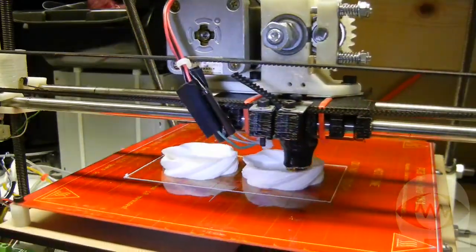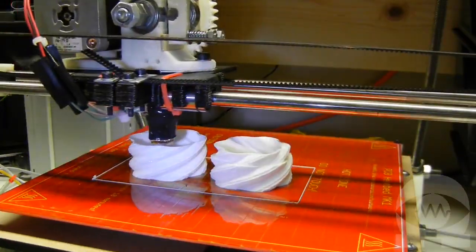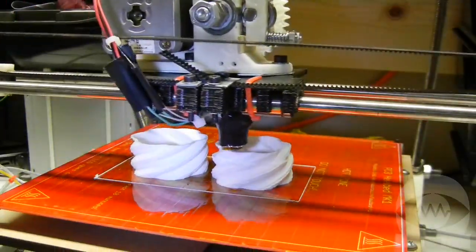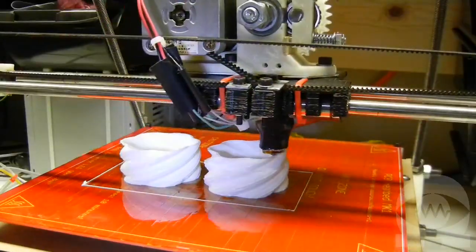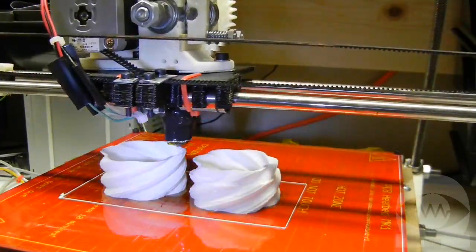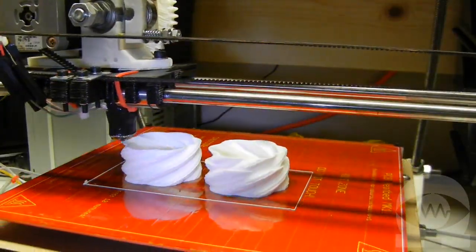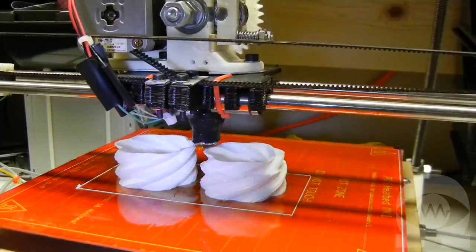So now the bed heat is off and we'll skip to the middle of the print. If you only print PLA and don't use ABS, you don't even need a heated bed. PLA sticks very well to masking tape, especially Scotch Blue painter's tape. Sometimes it sticks so well it's hard to get large objects off the bed when they are done. So because I have a heated bed, I use it for PLA most of the time. I only use the blue tape now for tiny objects that need to stick really well.